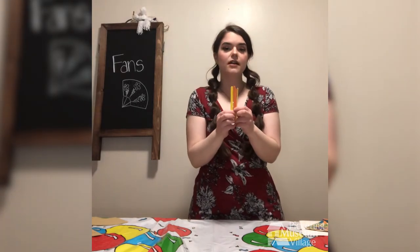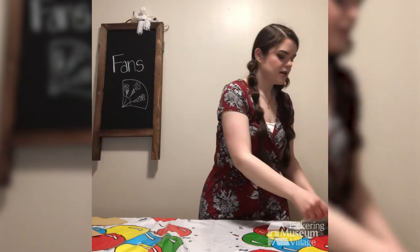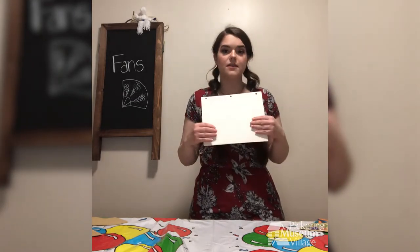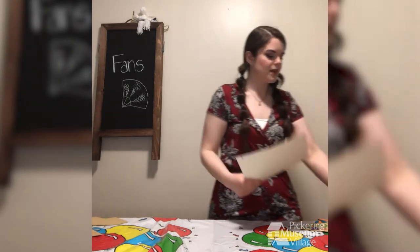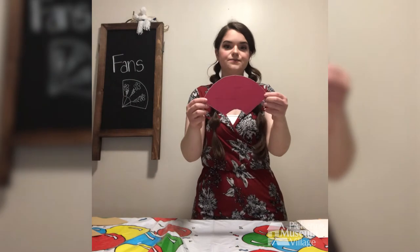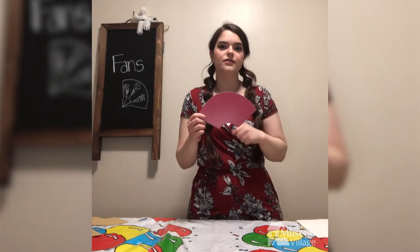You'll need markers, popsicle sticks — they can be colored, and if not you're welcome to color them yourself — some paper, which can be any kind of construction paper or plain white paper, and a stencil. The stencil is just to create the outline of your fan.